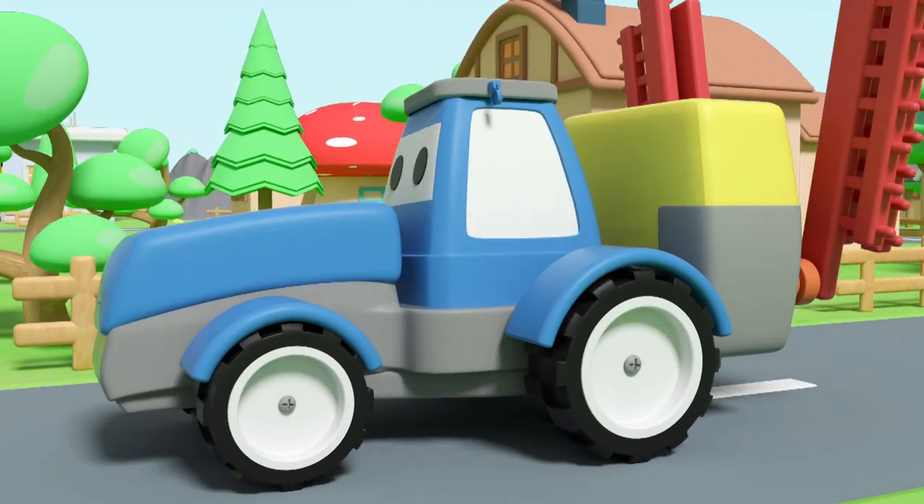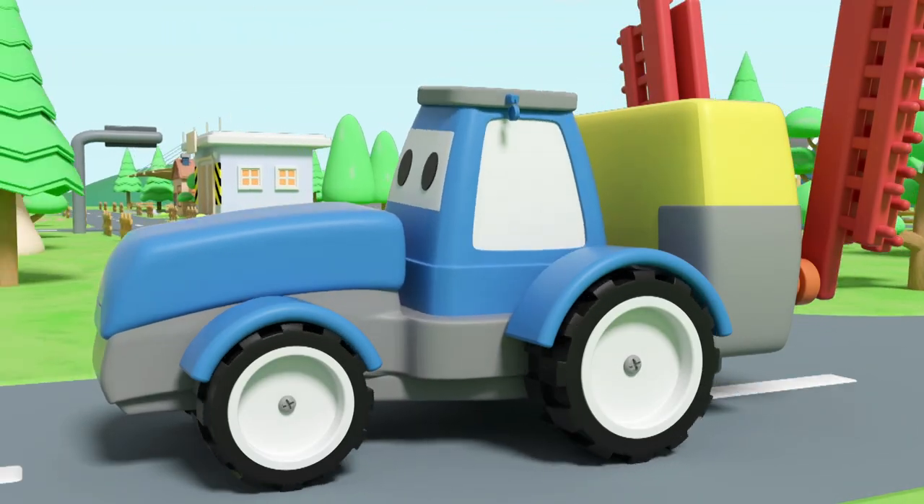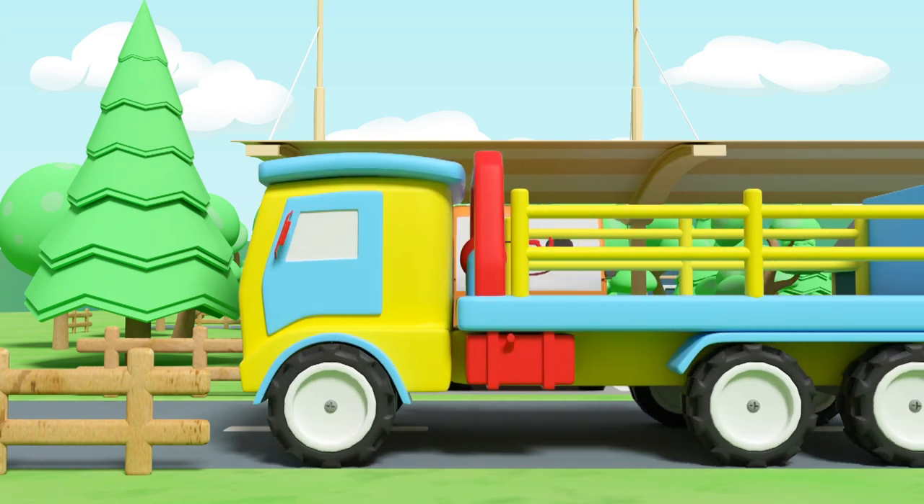Water cart drives on the road happily! Hooray! Comes to the pool!